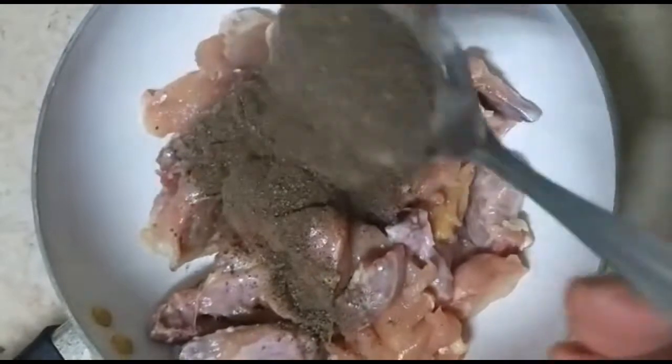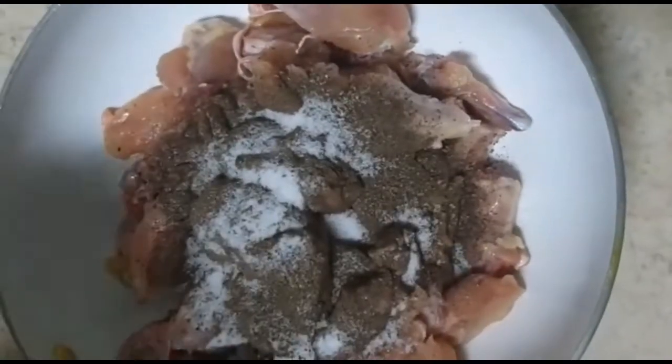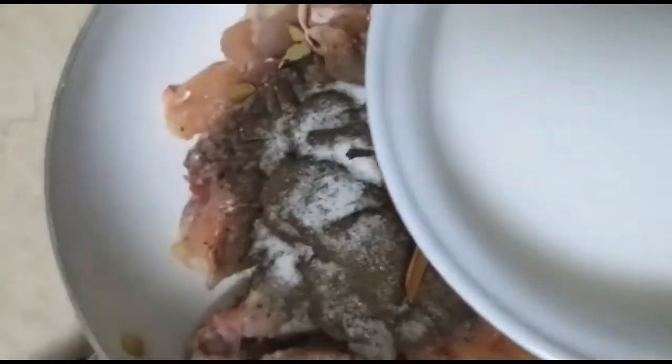I am eating meat with a chicken. Once I'm gonna make chicken, I am going to eat a chicken. I am going to make chicken. We have 2 tablespoons of ground in the pan, 4 tablespoons of ground in the pan.